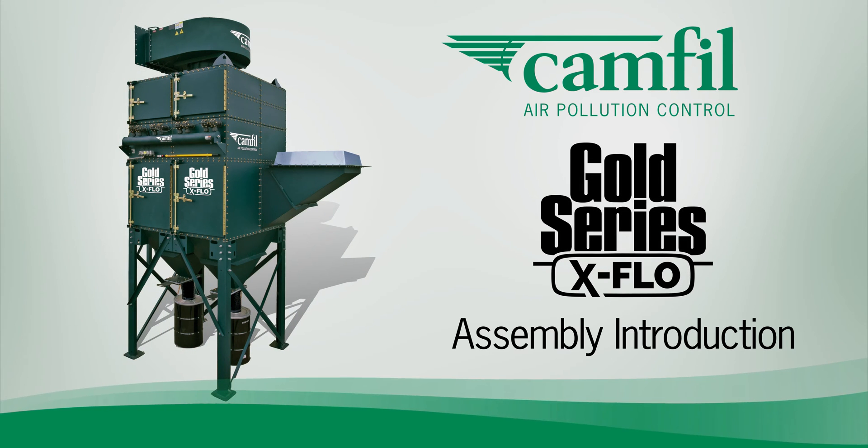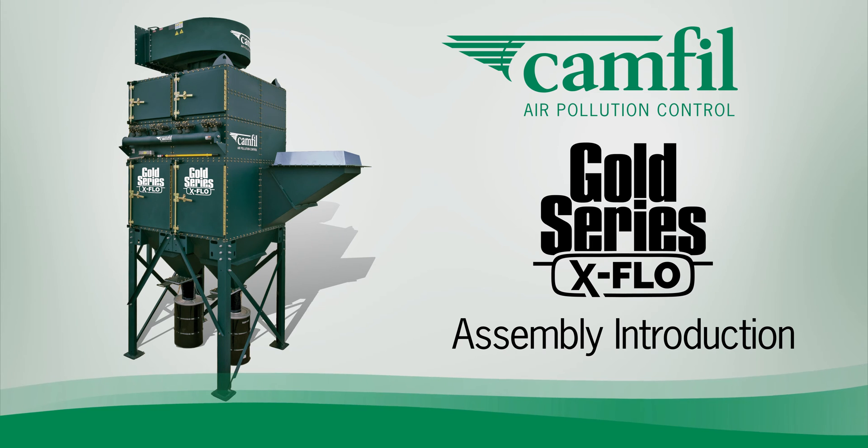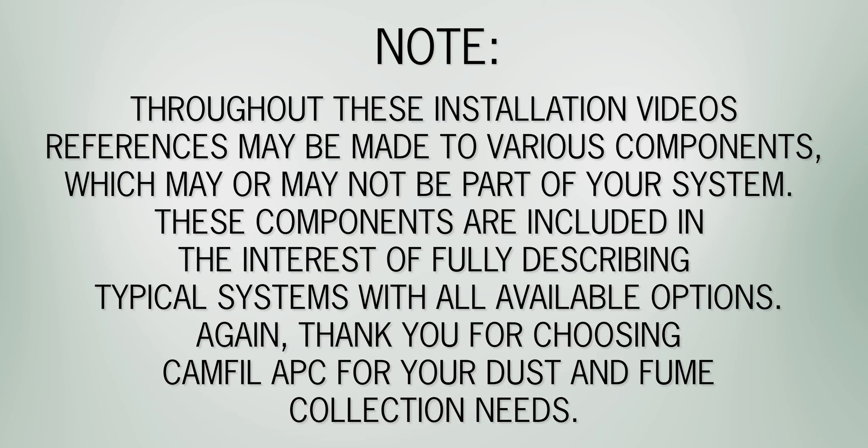Congratulations on your selection of CAMFIL air pollution control equipment. This series of videos will be your guide to the complete installation of the Gold Series X-Flow. Throughout these installation videos, references may be made to various components which may or may not be part of your system. These components are included in the interest of fully describing typical systems with all available options.